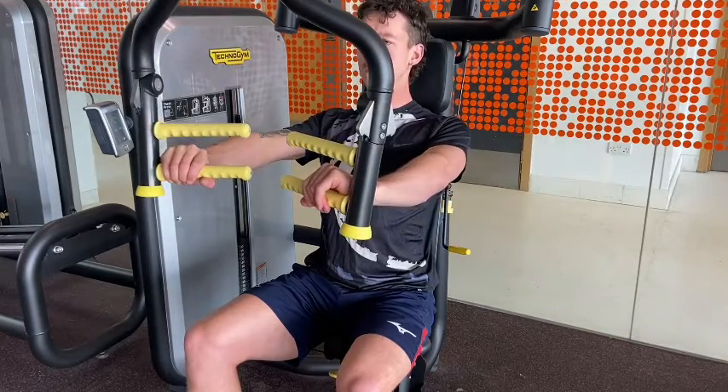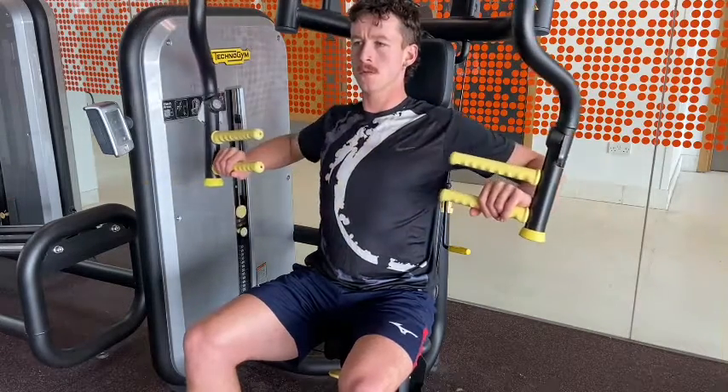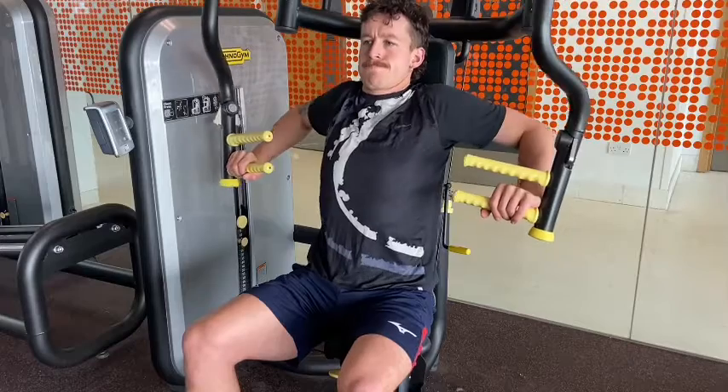Now here, my arms are quite long, so I'm not able to press out all the way. If your machine allows you to adjust the range, then do that so that you can press out the whole way and extend your arm.